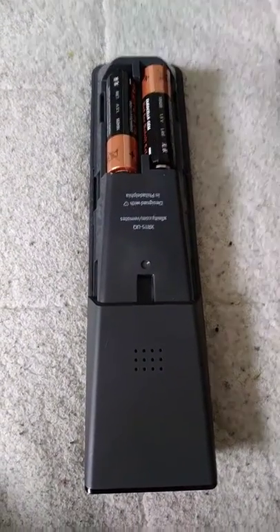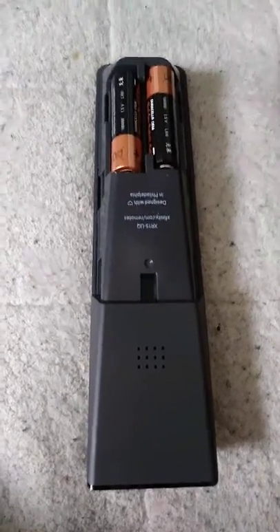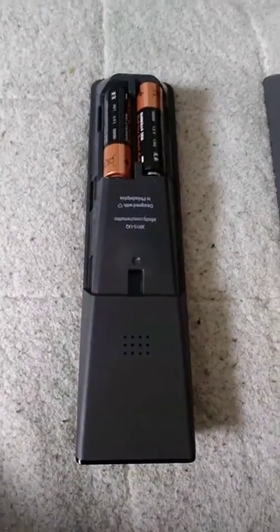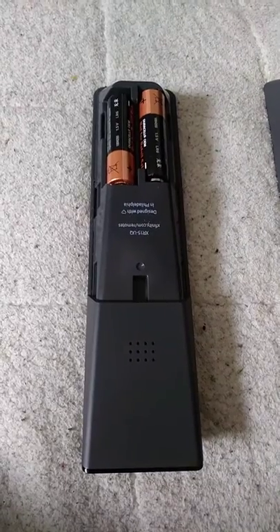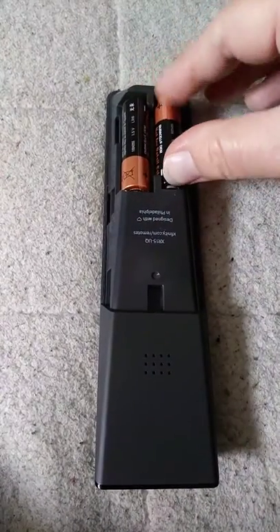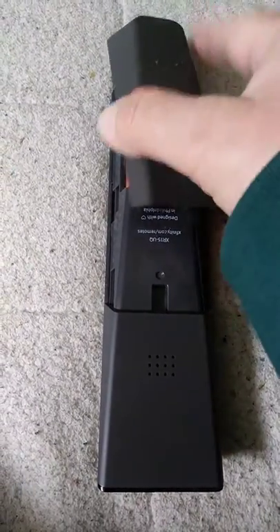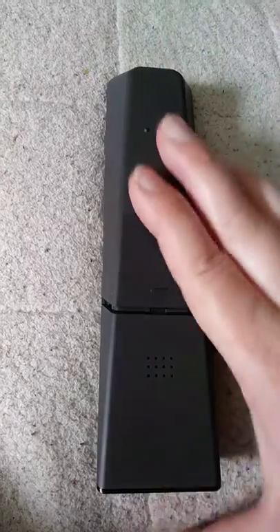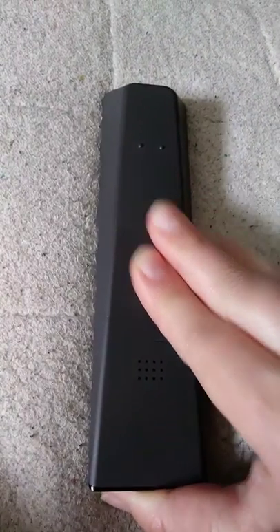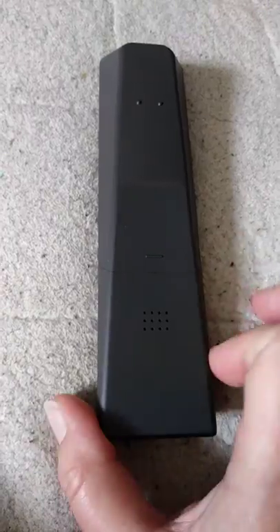I was so happy to see that after a few days of trying to figure this sucker out. So you change the batteries — which I can't do right this minute, I have to go buy some — but we all know how to change batteries. It's real simple: you take the old ones out, put them in the trash, put the new ones in. Then you put your panel back on and slide it down until it snaps nice and tight.